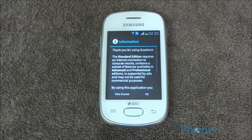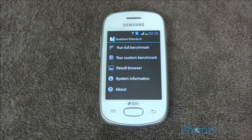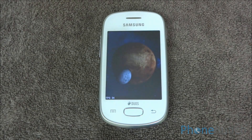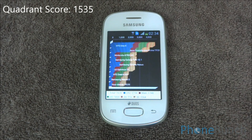Now let's run the quadrant benchmark. We got a quadrant score of 1535, which is OK for an entry-level handset.